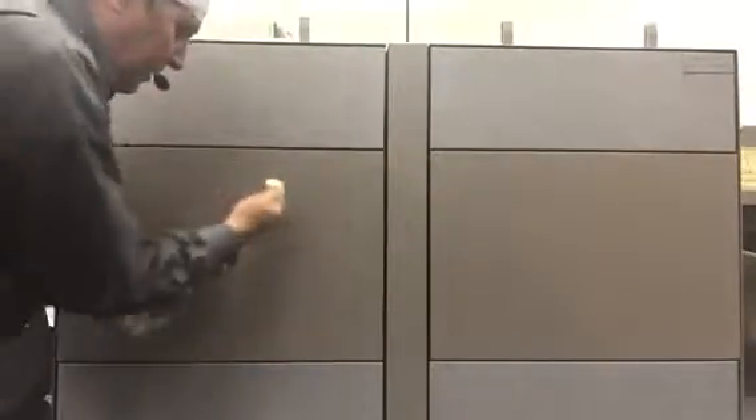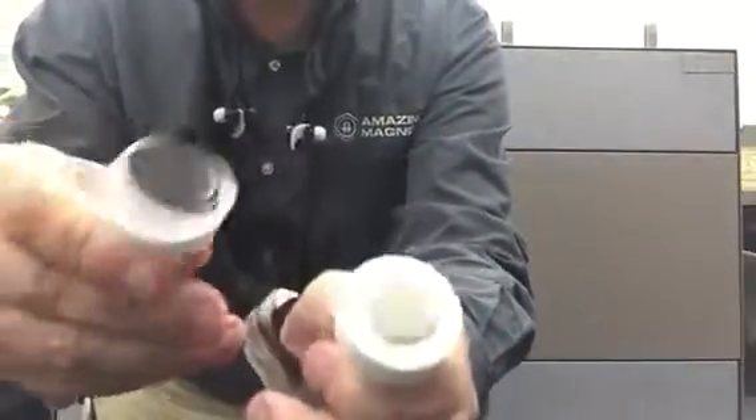We're going to do a quick demonstration. You can see we've got two magnets here — the same magnet. One of them has the silicone tape on it and one of them does not.